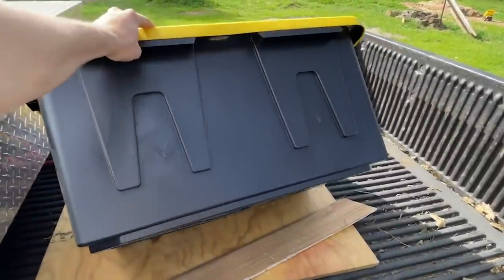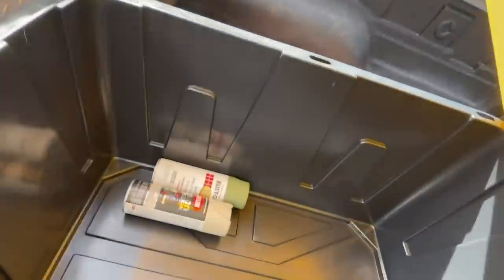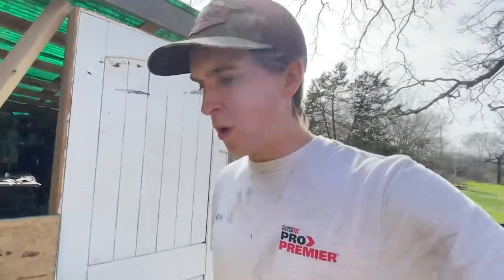Here we go, one quail brooder. I bought some spray paint for another project — we don't need that for this. We'll obviously get wood chips. I'm going to show you guys how to make a quick little DIY brooder that should work great for what we've got — just a couple of quail. We have their bigger cage already ready.